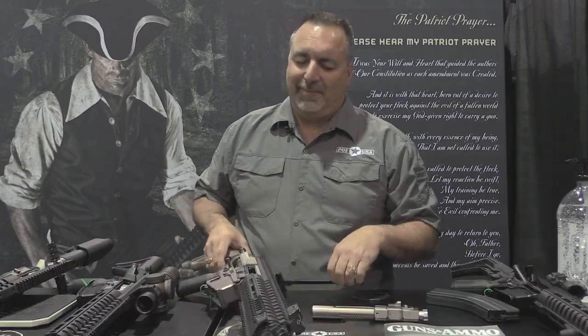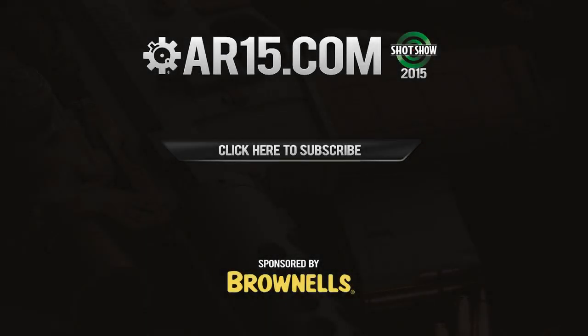Thanks for coming by. We'll see you next time.